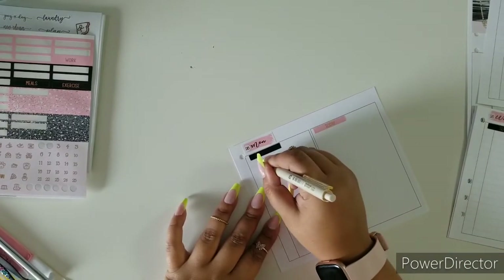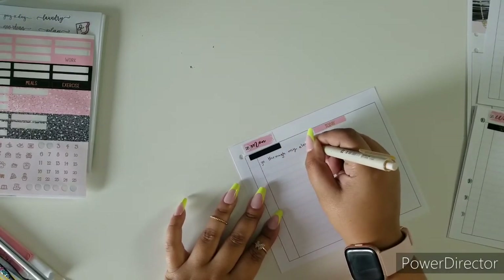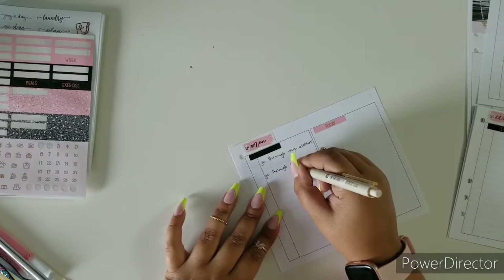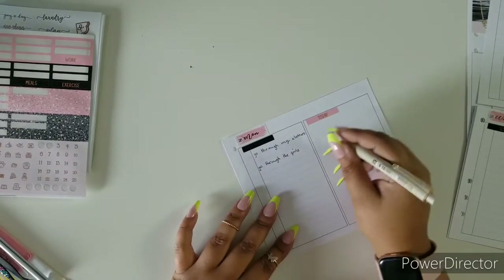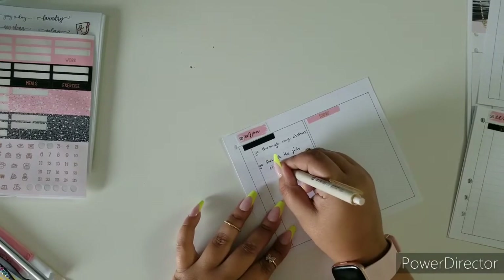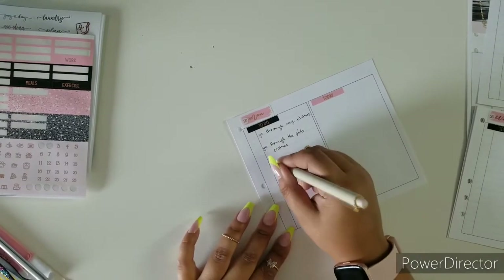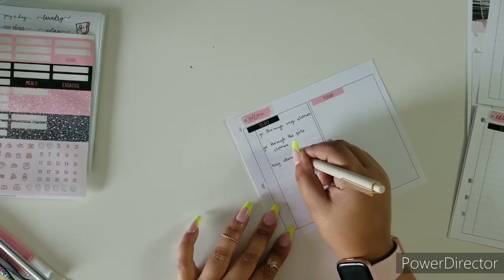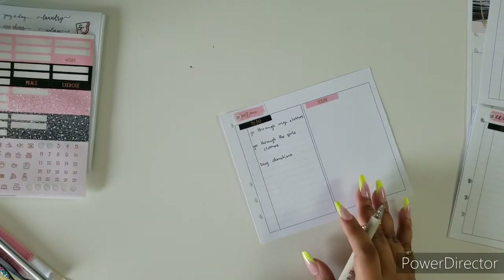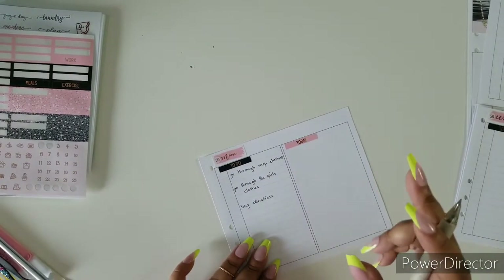For Monday I have to go through my clothes and through the girls' clothes because we are doing spring cleaning on the clothes. When I do spring cleaning I like to do a lot of things sectioned off — I did boxes and bins and things like that in the closet. Now we are going through all the dressers the girls have and separating everything through donations and things like that.